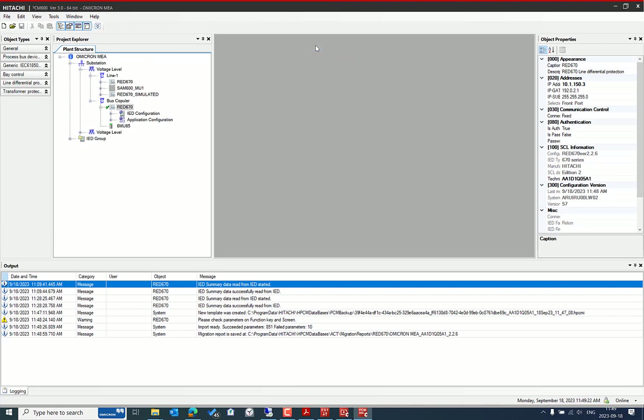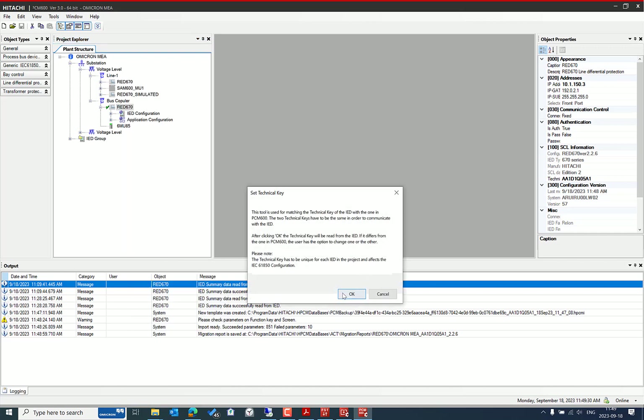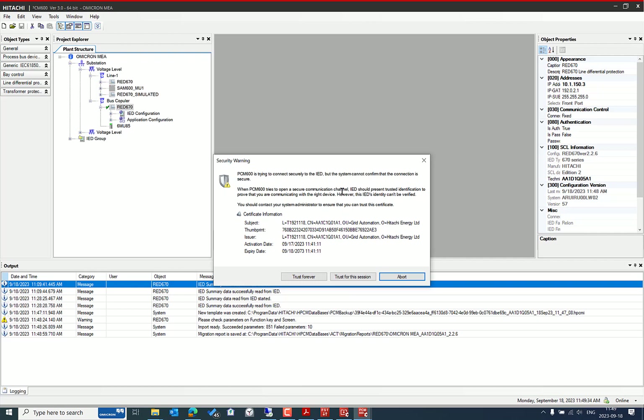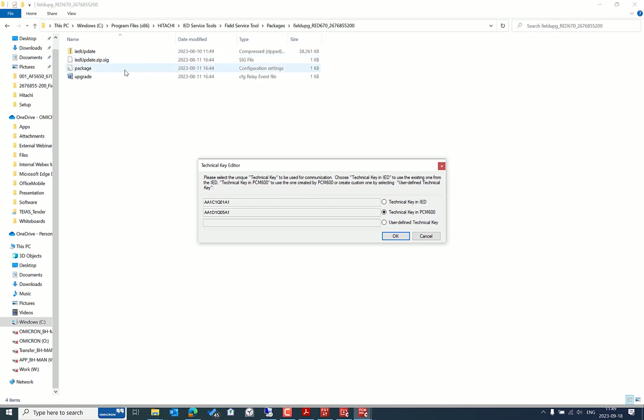Save the migration report for later review. Next, set the technical key. You'll see a certificate acceptance prompt — you can trust for the session or accept permanently for this technical key. Using this option, we set the IED name or technical key from PCM 600 to the real IED, which is important after an update or upgrade where the technical key may have changed.